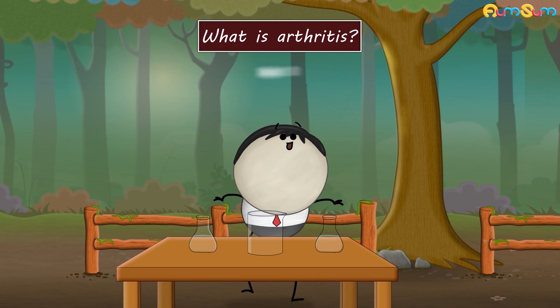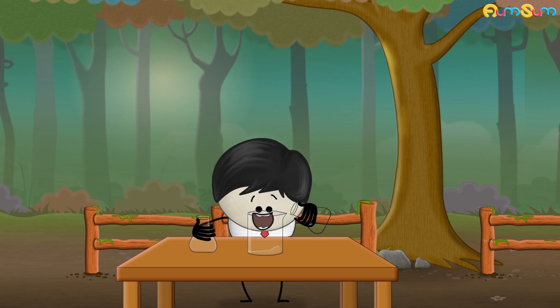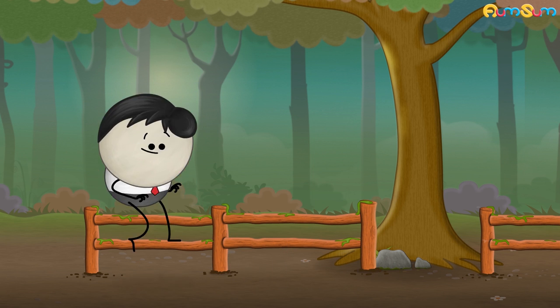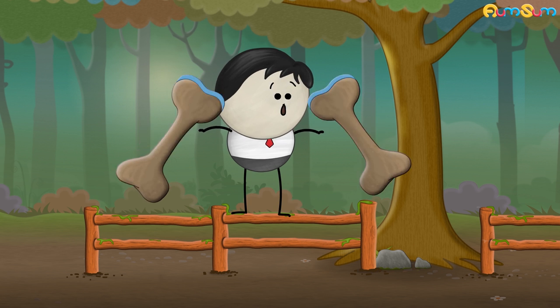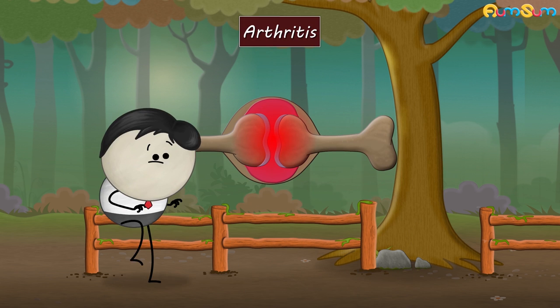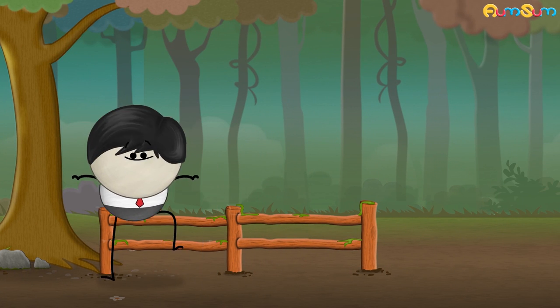What is arthritis? To explain arthritis, we need to first understand what a joint is. A joint is a place where two bones meet. When there is inflammation, swelling or pain in one or more joints, then it is termed as arthritis. The cause of arthritis depends upon the type of arthritis.